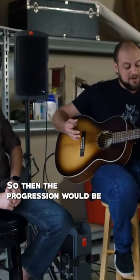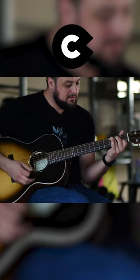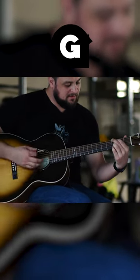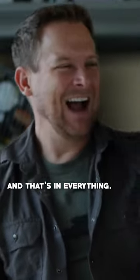So we're going... and that's the progression, and that's in everything.